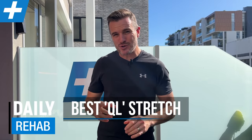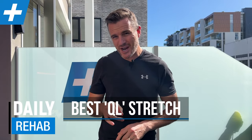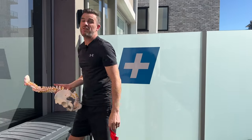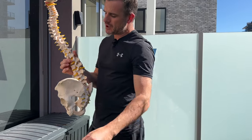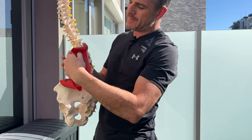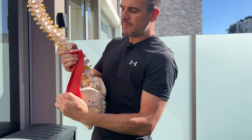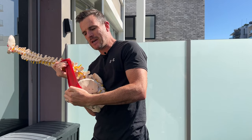Today's rehab session is about helping you work out how to stretch your QL, or quadratus lumborum muscle, and a little bit of your extensors on each side of your lower back. The QL muscle goes from one side of your lumbar spine to your pelvis. So to stretch that out, we're going to have to rotate and side bend away in a bit of flexion.